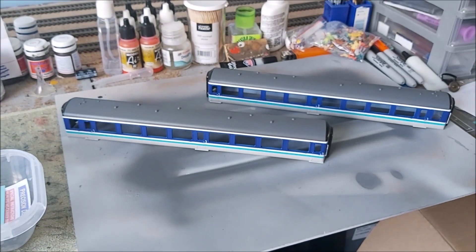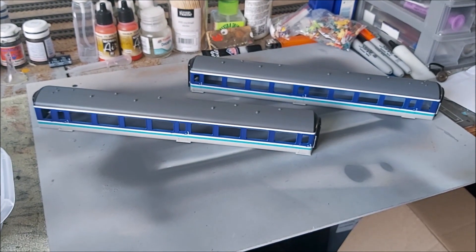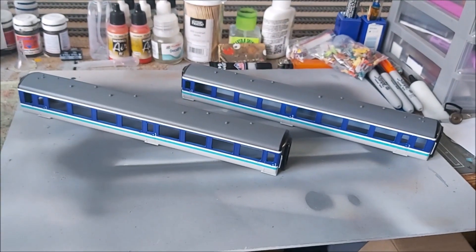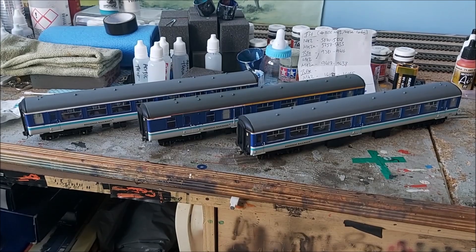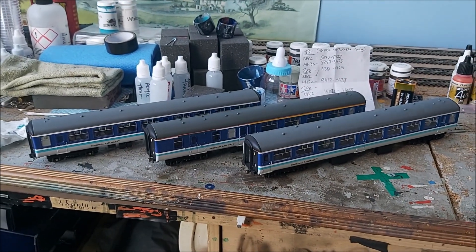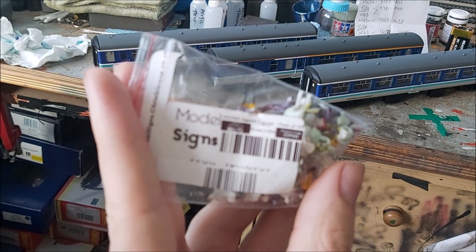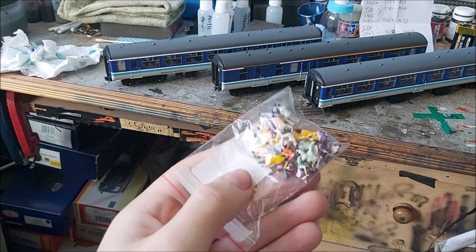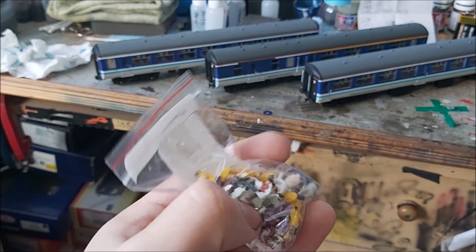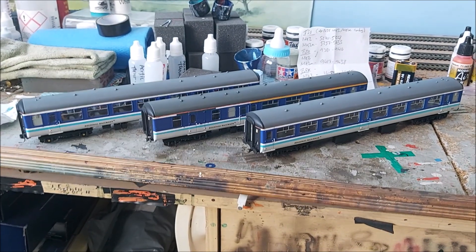By the time of the next clip, the transfers should be on and the coaches in matte coat, hopefully assembled. And here we are — the transfers are on, the models have been matte varnished, and they've been reassembled. I still need to add some more passengers — I use these from Model Signs, less than a fiver for a pack of a hundred seated figures. They're painted pretty poorly but you don't really notice when they're inside the model.